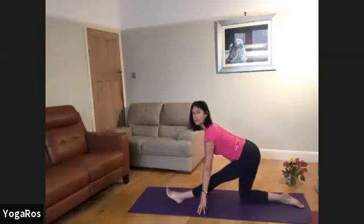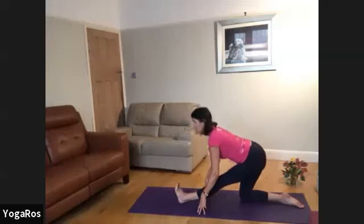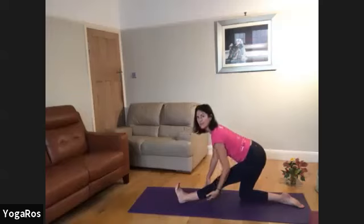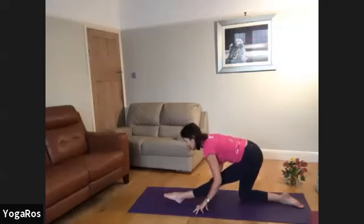Inhale, chest rises, sternum lifts. Extend — crown away from hips — and pick up that foot. Really feel, especially feel that your heel is magnetizing back to that hip, so you get this lovely strong pulling energy there. And then exhale, fold.